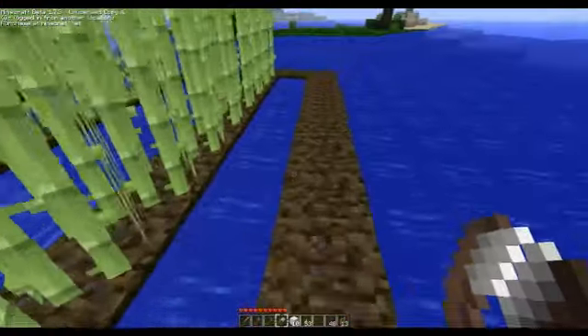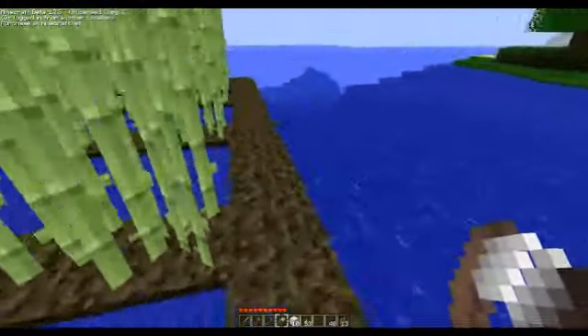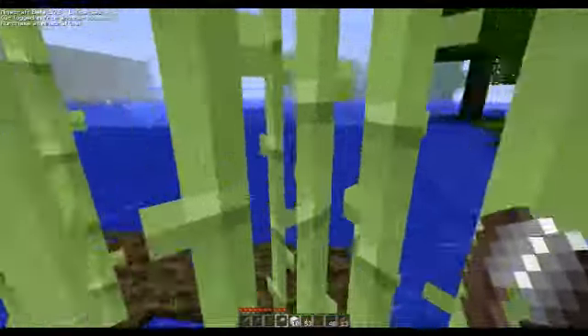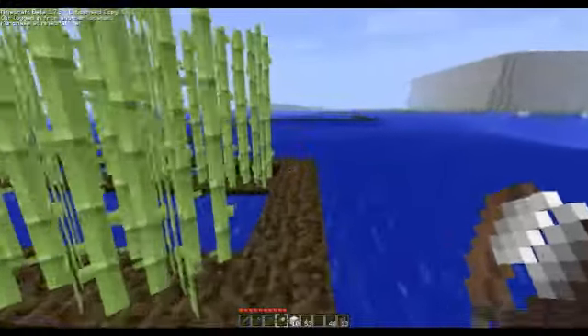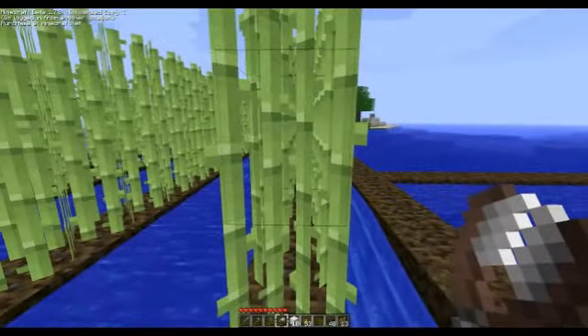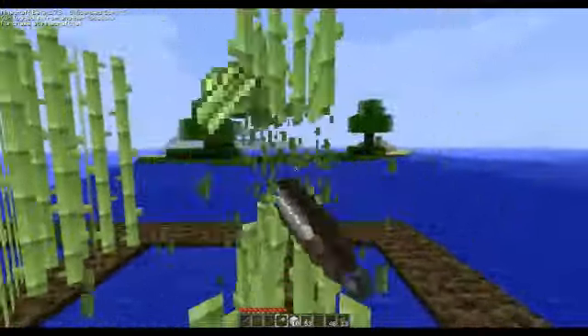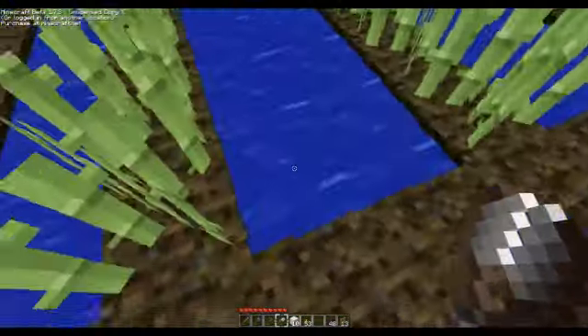And here we go, just made a big old square and just put it on the outside here. The cool thing about sugarcane is — you probably already know — you can just walk through it. When it's easy, you just target the middle one and you click in, ta-da, and it all falls out.